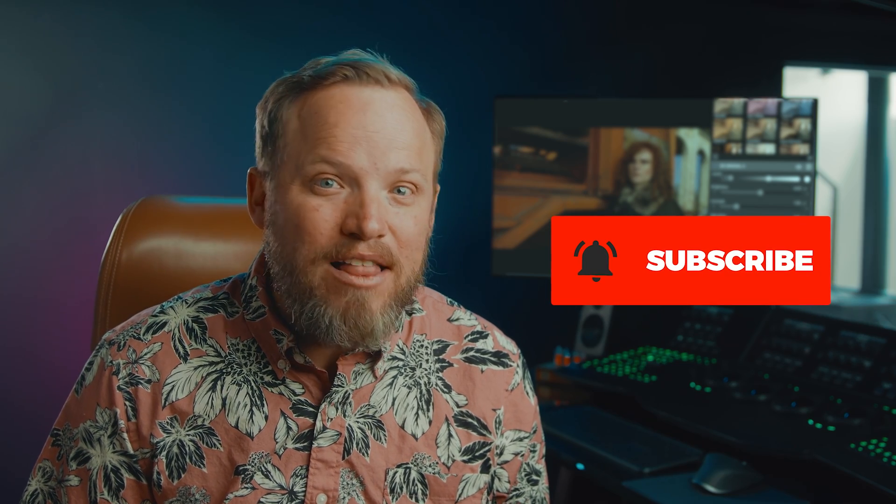For more videos like this, click the subscribe button and then the bell to get notified of our next one. I'll see you in the next video — let's make the grade!